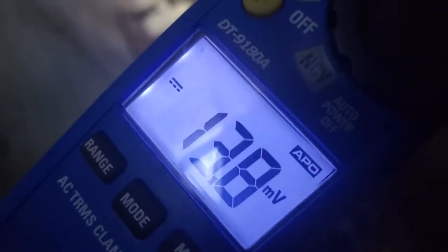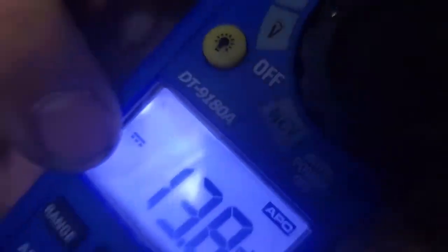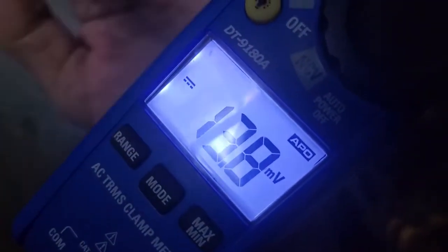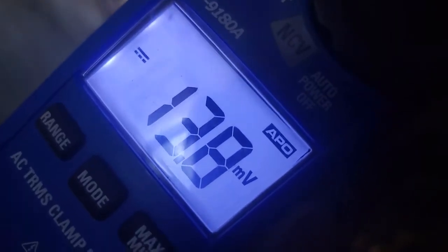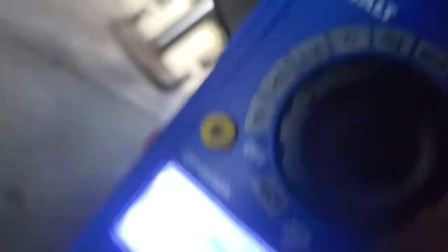It's on DC right now — remember the flat line with the little dots? It's reading 13.8 millivolts. It was 13.7 on the other side. So now we're going to switch it over to AC voltage.